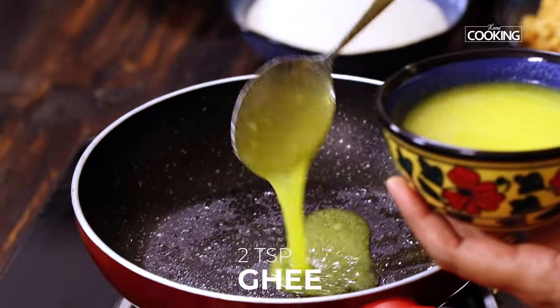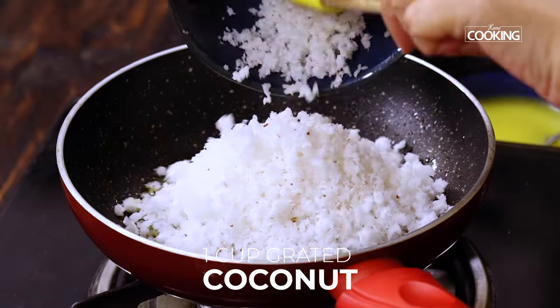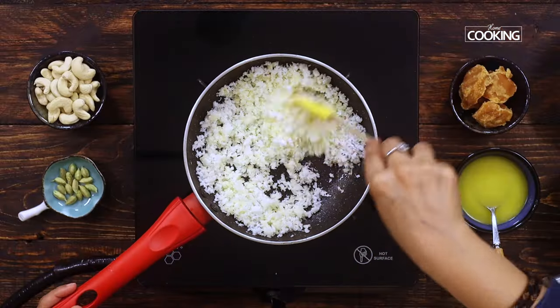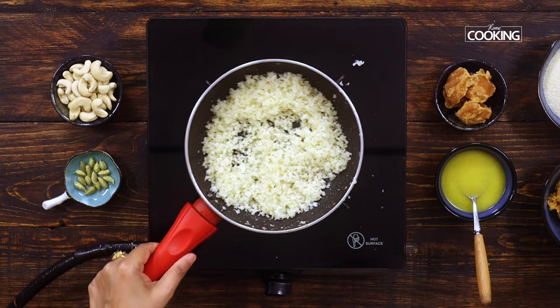To the same pan, add about 2 tsp of ghee. Now add about 1 cup of grated fresh coconut and sauté until the excess moisture has evaporated — sauté for about 3 to 4 minutes. Turn off the heat and keep this aside.